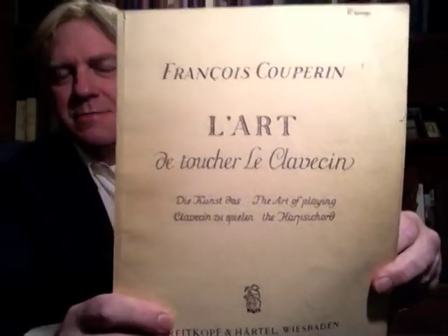They're from a collection by François Couperin, an 18th century French composer, called L'art de toucher le clavecin, or just the Art of Playing the Harpsichord. And there were eight preludes that he used to illustrate these pedagogical suggestions, prescriptions, principles that he laid down in the book.